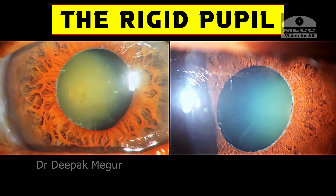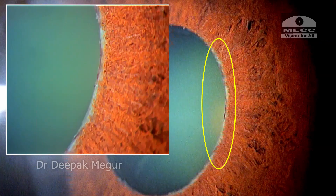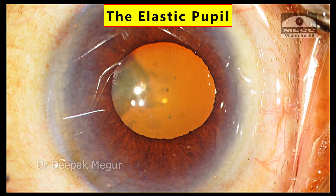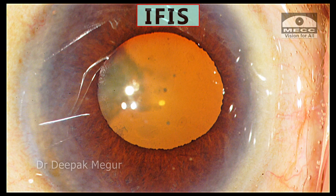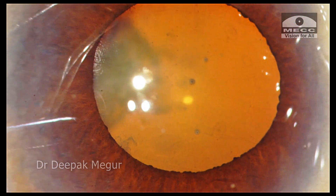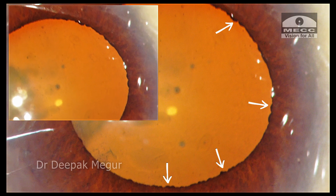These two pupils are rigid pupils. They arise with pseudo-exfoliation and we can see the total lack of pupillary ruff and there is sphincter atrophy. On the other hand, this is an elastic variant of the small pupil, most likely a potential case of IFIS. The patient is on Tamsulosin. The pupillary ruff is intact and there is no sphincter atrophy seen.